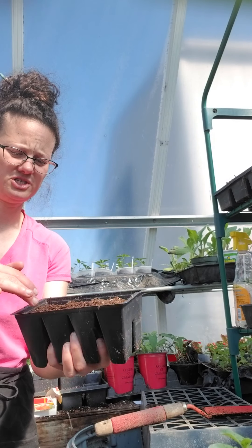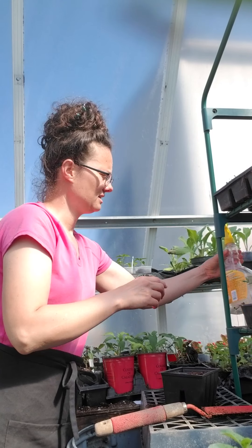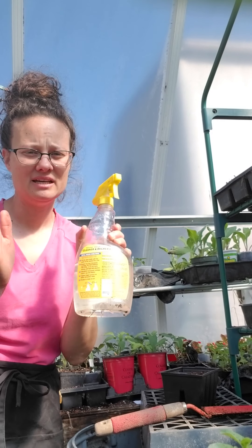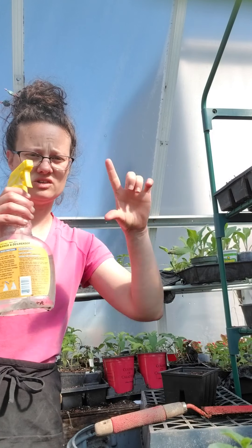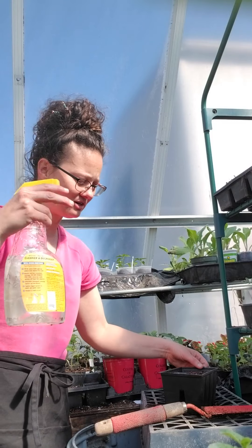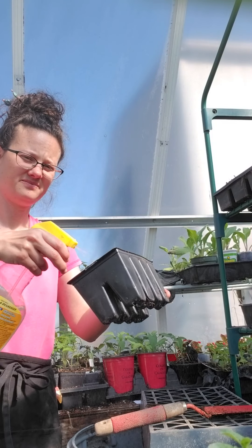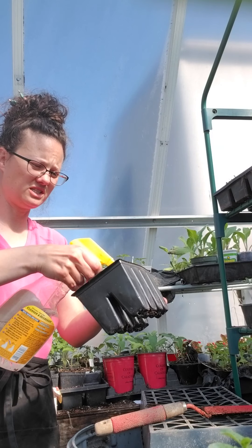I'll push the soil down — it's already moist, but I'll moisten it a bit more. I get asked about this spray bottle all the time: it's never had a chemical in it. It's one of those where they give you the bottle and little packs to make a cleaning solution, but I've only ever put water in it. I'm just using it to moisten the soil even more on the top.